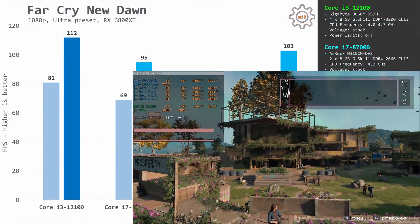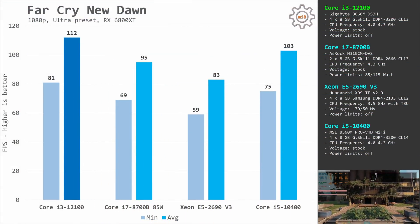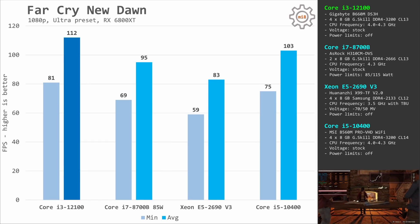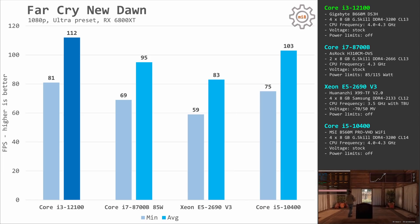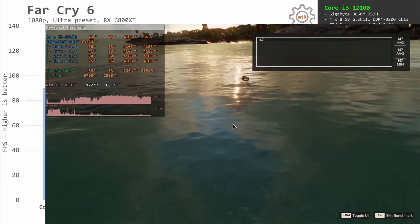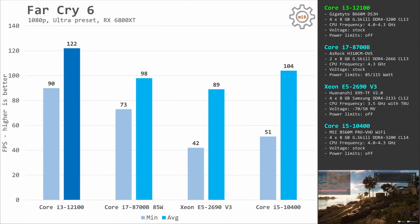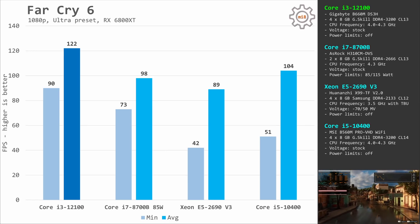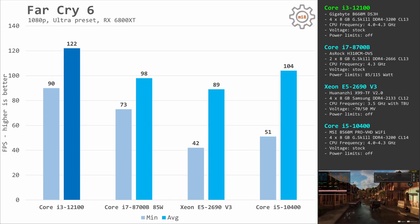Far Cry New Dawn is known for its horrible optimization — the game uses only one and a half CPU cores, so it's not surprising the i3-12100 is much faster: 81 and 112 fps compared to 56 and 83 fps with the Xeon E5-2690v3. Far Cry 6 is a much newer game, but still only uses a few CPU cores. The i3-12100 delivers 90–122 fps while the Xeon E5-2690v3 struggles with 42 and 89 fps.